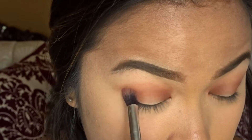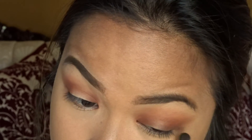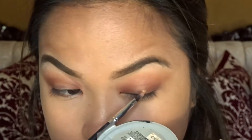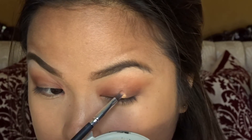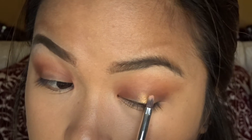So now I'm going to take a dark grayish color and just sweep that across my lash line. I'm going to put on eyeliner later though. Now taking a champagne color and placing that on the inner portion of my lid where I didn't put the dark colors.